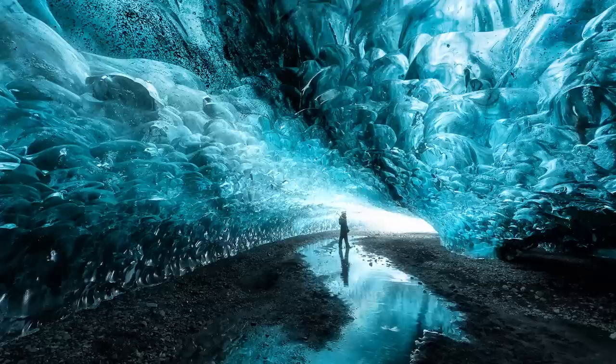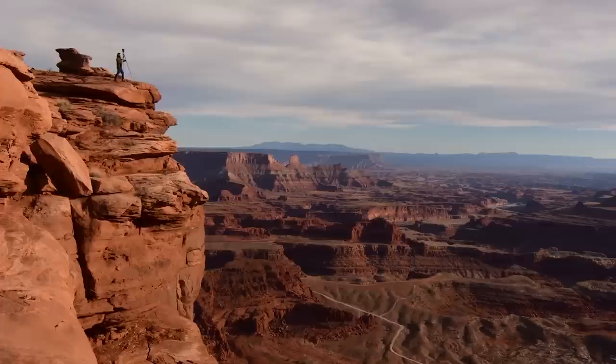Sit back, relax, and enjoy the tutorial. Welcome to Photographing the World.